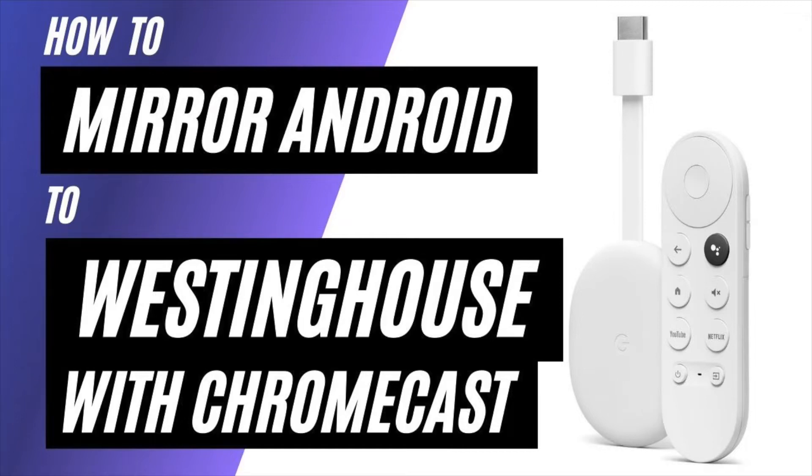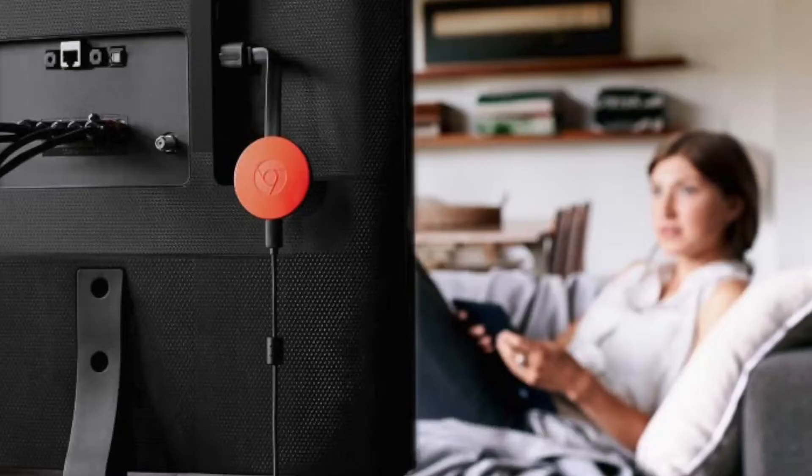In today's tech video, I'm going to show you how to mirror your Android phone to a Westinghouse TV using a Chromecast. So after you have your Google Chromecast all set up, make sure that your phone and your Chromecast are on the same Wi-Fi network and follow these steps.